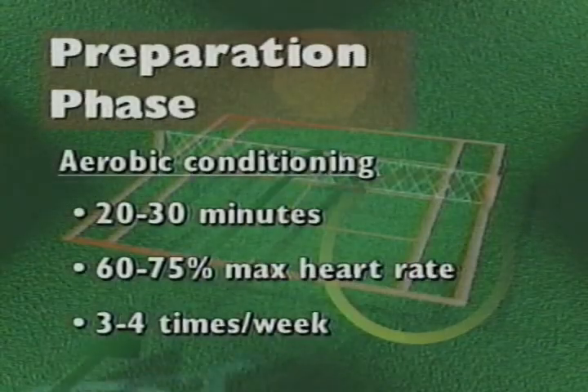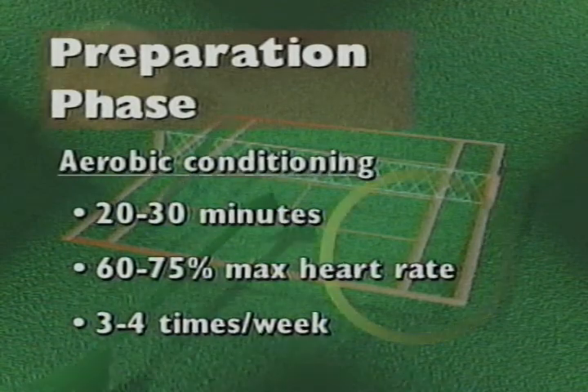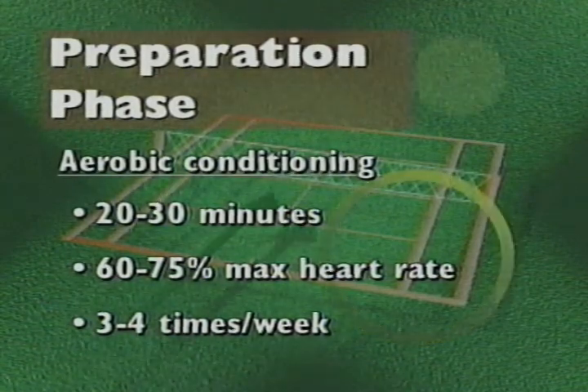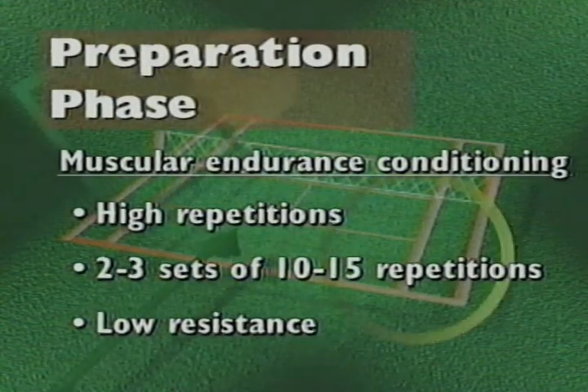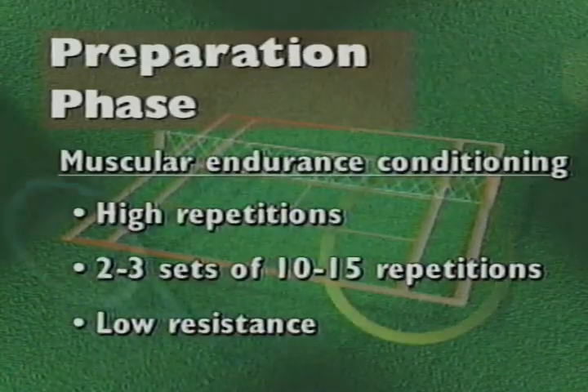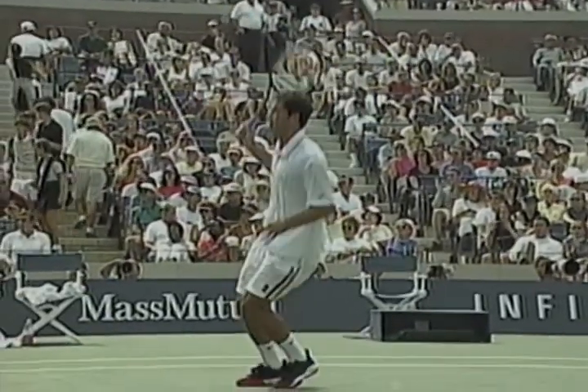The preparation phase is the foundation of your tennis conditioning. Remember, the focus of the preparation phase is low intensity and high volume of work. Work on your aerobic conditioning with 20 to 30 minute aerobic workouts at 60 to 75% of your maximum heart rate three to four times a week. You'll establish your muscular endurance base with high repetitions — two to three sets of 10 to 15 reps — and low resistance strength training. For the competitive tennis player who plays year round, the preparation phase can last from eight to ten weeks. Seasonal players may have a shorter preparation phase and are often encouraged to get in shape before the official season begins.